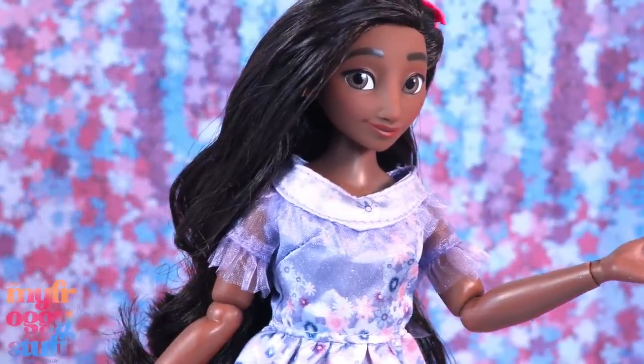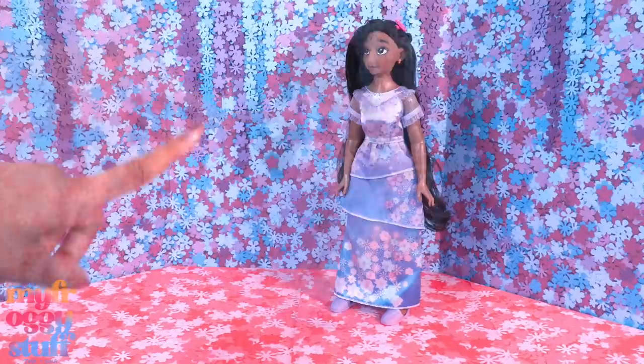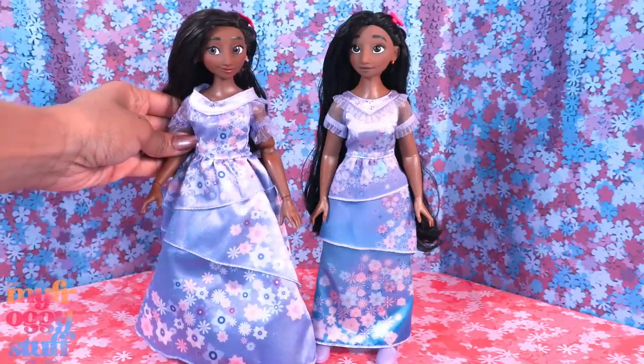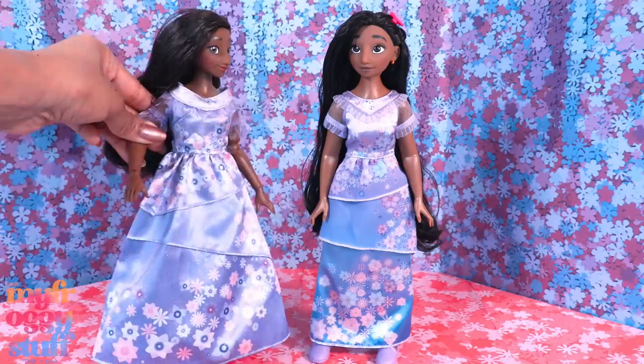Let's glue the floor to the back wall, giving us a large open space. Here is the Disney Store Isabella doll for a little size comparison, and here's the doll from Jack's Pacific — they're both about the same height. I think the Disney Store might be a tad bit shorter.